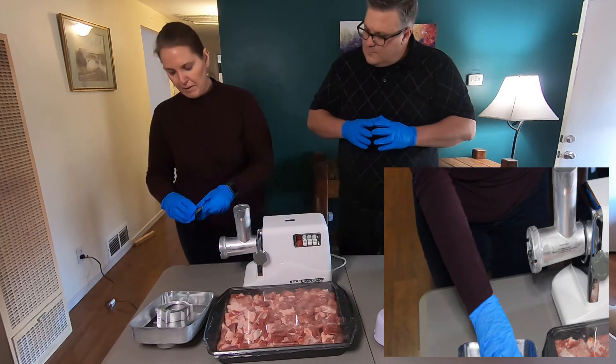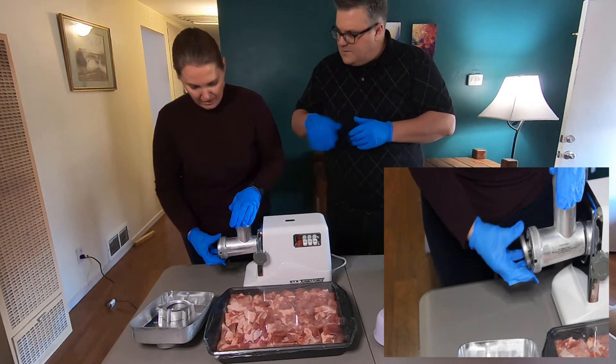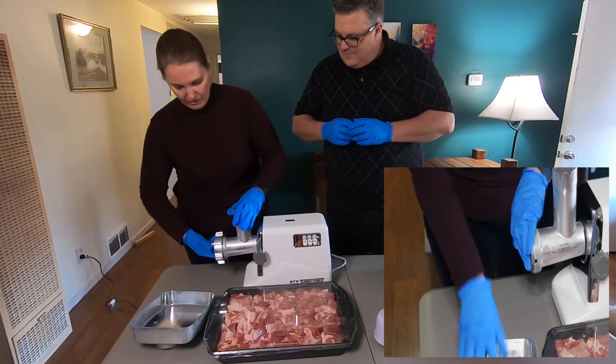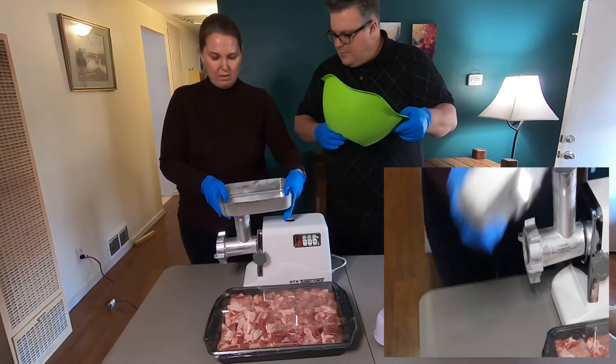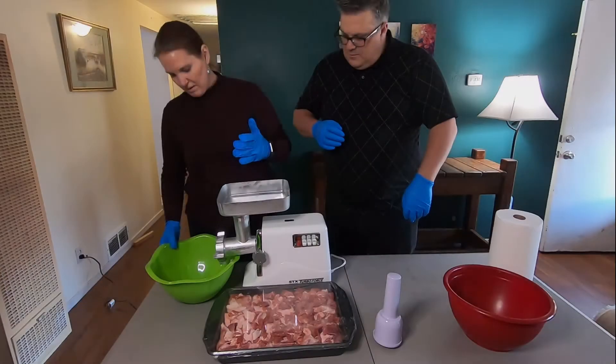This is our face plate, which has the larger of the two diameters. And then we have our cap. And that's ready to go.